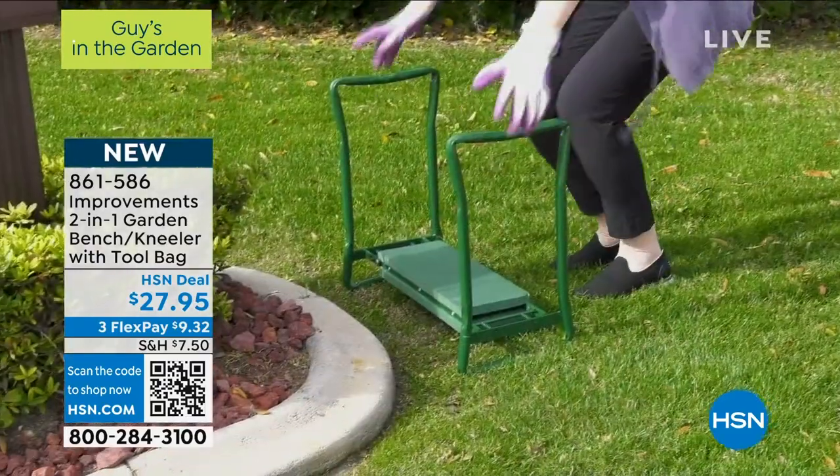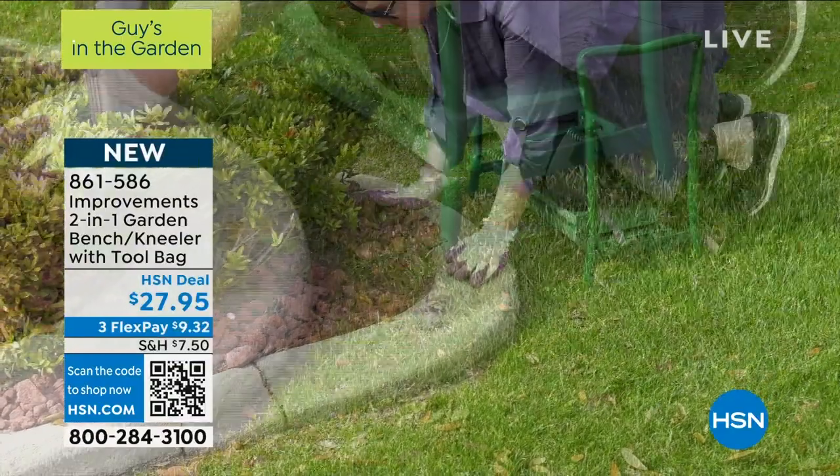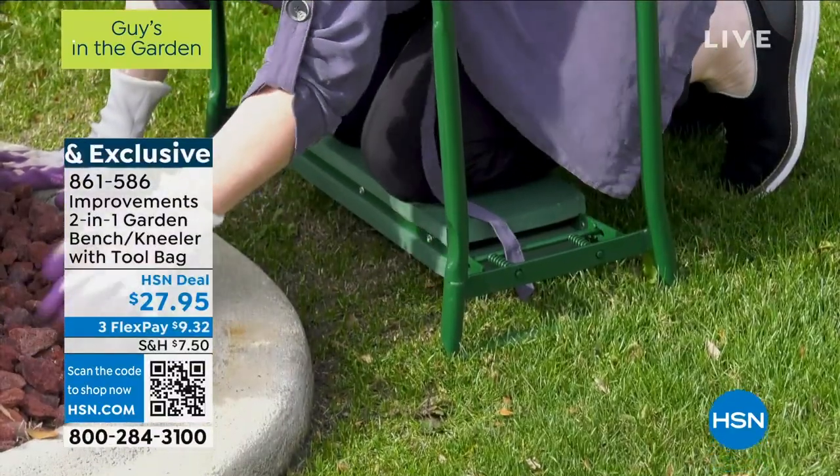Last year it was $34.95. We dropped the price to $27.95 — that's our hot deal price.